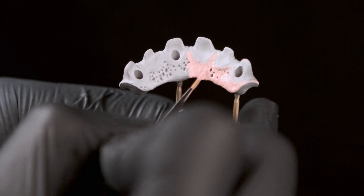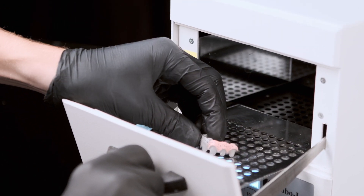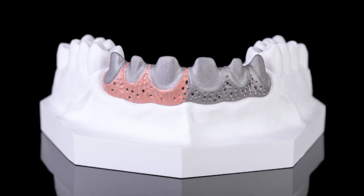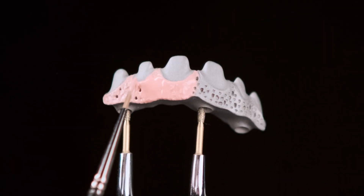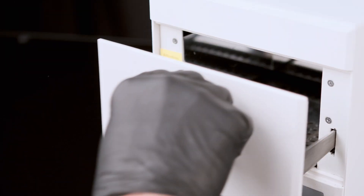The first tissue light or tissue dark shade is applied to the inner and outer gingival areas of the framework, which is then polymerized. Once the polymerization process has been completed, a second layer of metal opaker is applied, followed by a second polymerization.